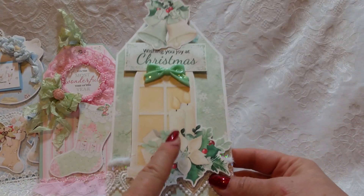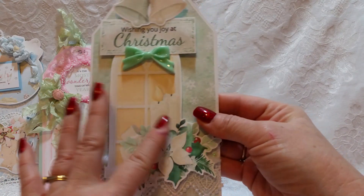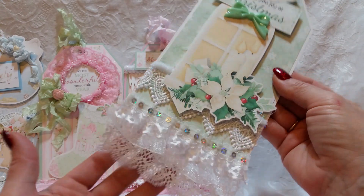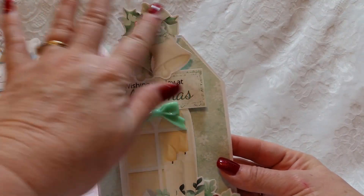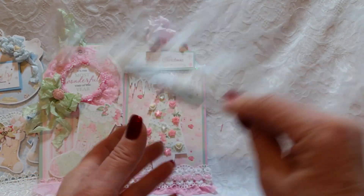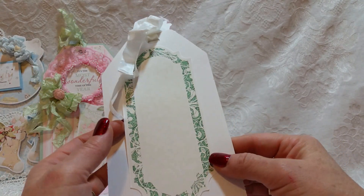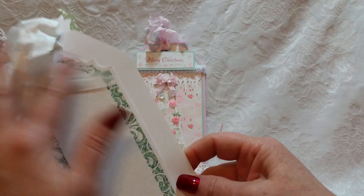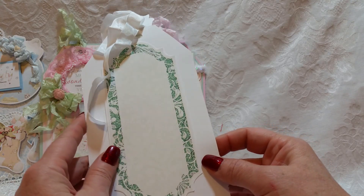Then we have the All is Calm collection — I really love this collection. Even though I'm a pink girl, I think I love this one probably more than the others. It comes with this great window and the candles, the clustered flowers. You just add a little bit of lace and trim, and look how elegant a tag you have. I love this image. I have this mint-colored bow from my stash. On the back is a great sentiment area — it's meant to be smaller, but I just printed it bigger. That just goes to show you can do so many different things with these elements.